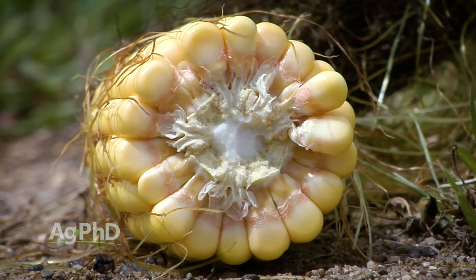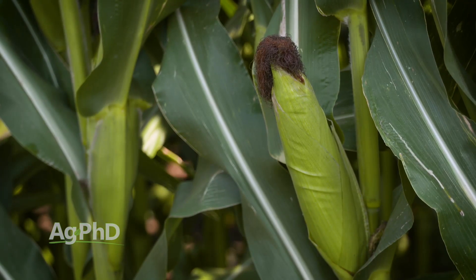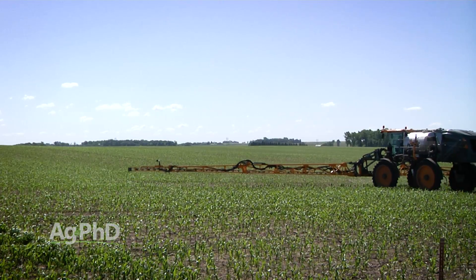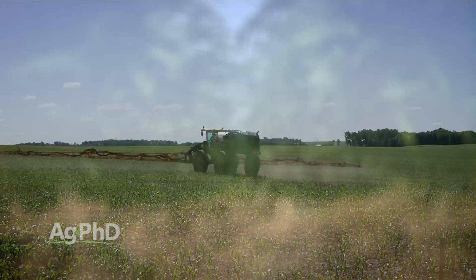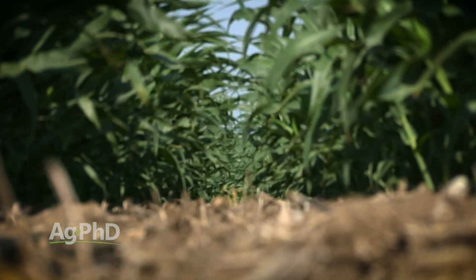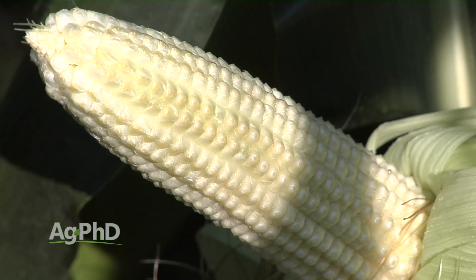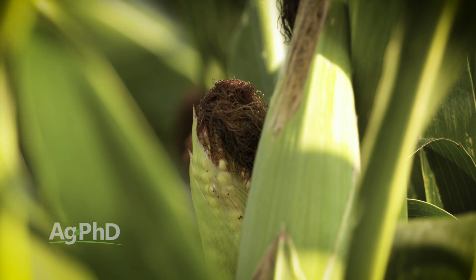Also at V6, that's when ear girth is starting to get determined — in other words, the number of rows around that ear. If you want to have a big ear, you've got to have lots of nutrition getting into the plant at that point and reduce stress. At that time you'll typically also look at a fungicide application; the window is about V4 to V7. You want to make sure you've got a healthy plant, because over the next few leaf stages the kernel length on that ear is going to be determined. You'll still need to do a good job with pollination and fertility and stress management late in the season to keep all those kernels on the ear.